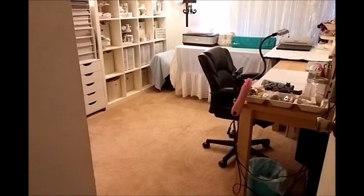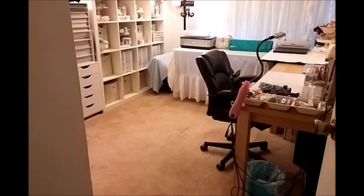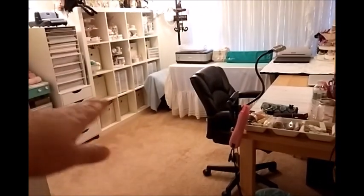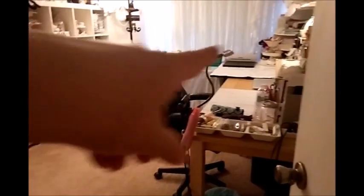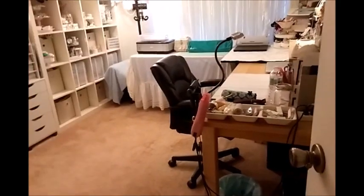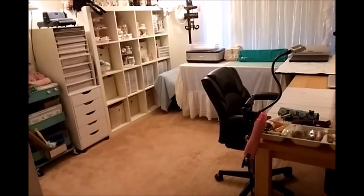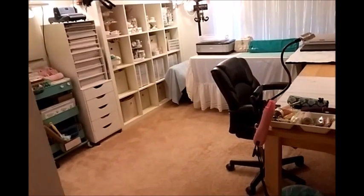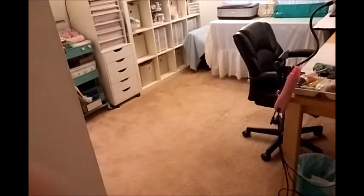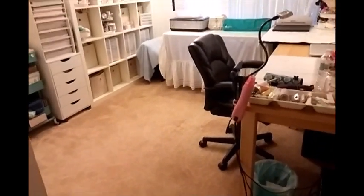Anywho, I rearranged everything and for the most part I think this room is going to stay this way. I have more floor space. I lost the table here but it went to this corner. I do have some older room tour videos where I shared this dining table that gave me a really nice working space which I did love while I had it. But it did take up a lot of space and there was no way to put a bed down, so I decided to move things around and I did have to get rid of some things.